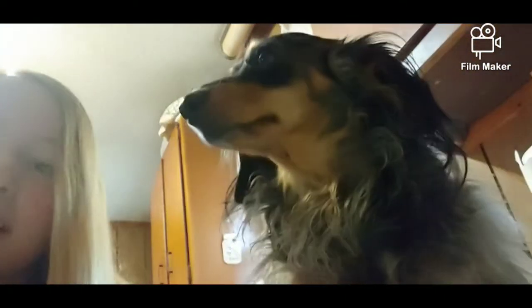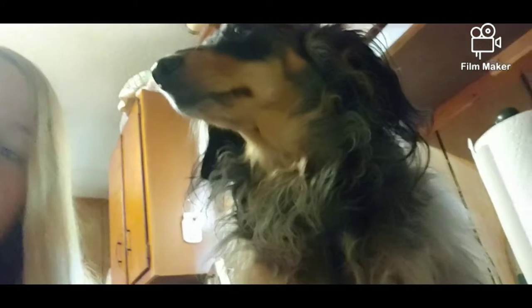Hey guys, it is Roxyrolls, what's up! Today I'm here with the star of the show, Roxy. Would you like to say hi? She says hi. She's going to be here with me today, so today's going to be a short and sweet video as usual.